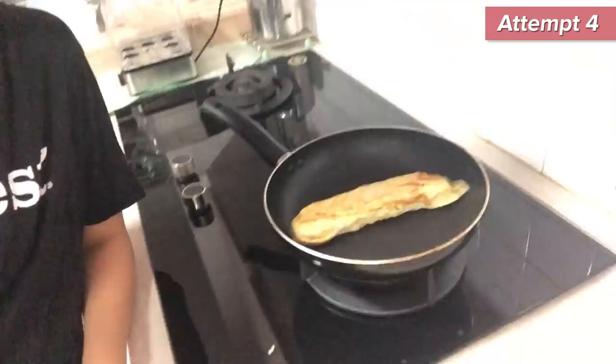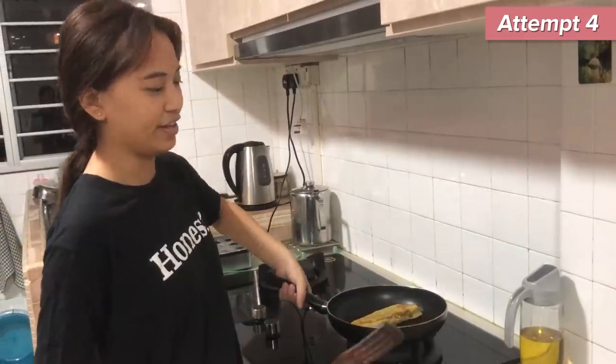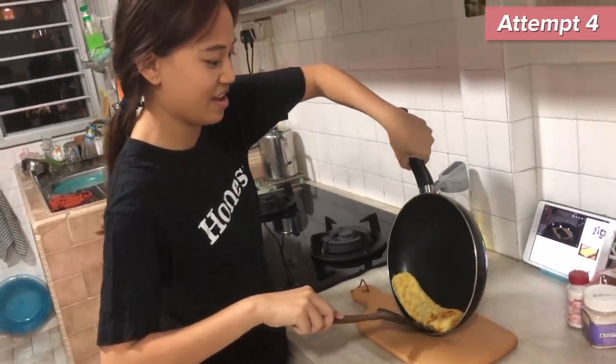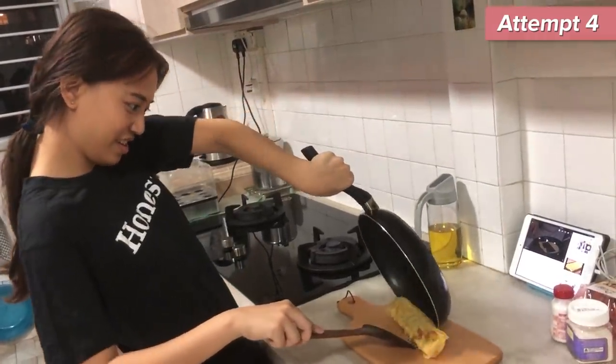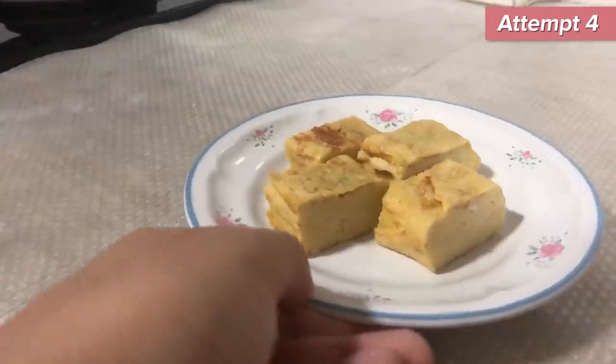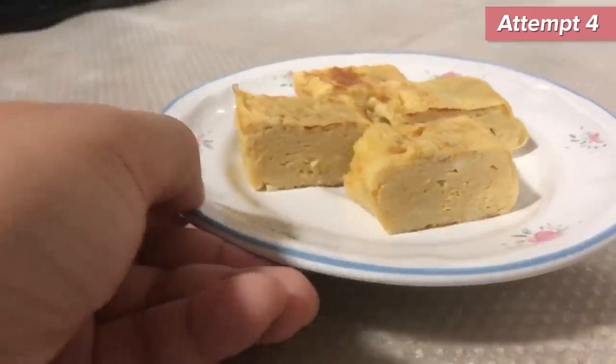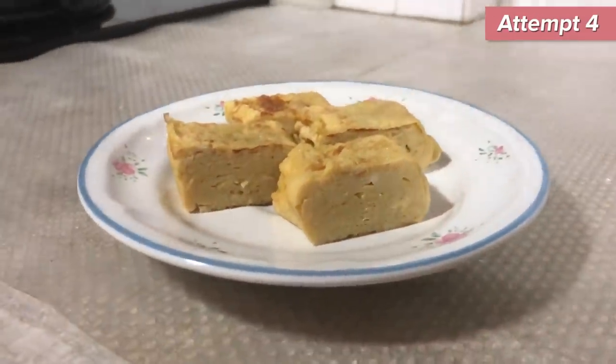Okay, this was not as traumatic as the previous time I did a really thick one with three eggs. This looks a bit more decent. I can only see it later when I cut it up, but maybe it's practice makes perfect. Yay, I'm done! I'm gonna slide it out. Yes! I've plated my tamagoyaki. It's not perfect but it's my best effort.